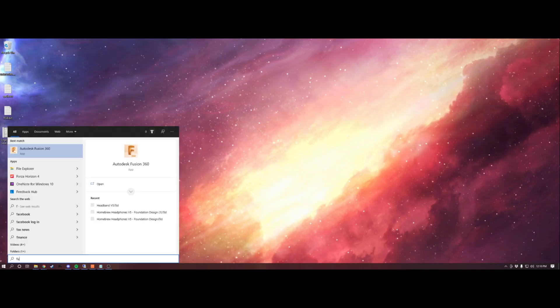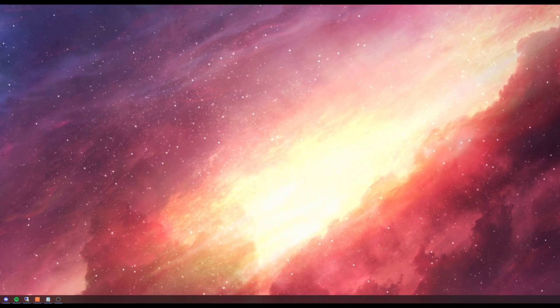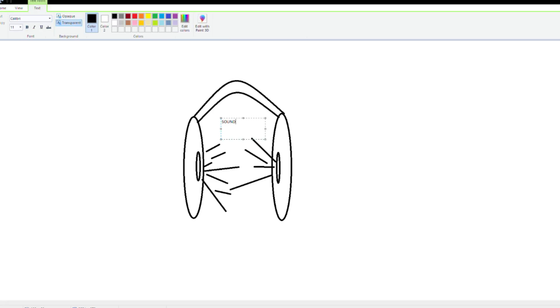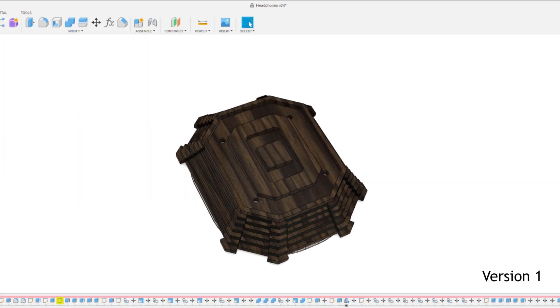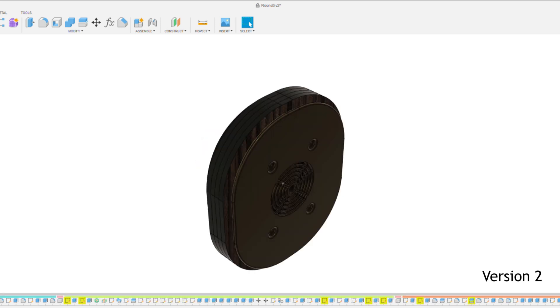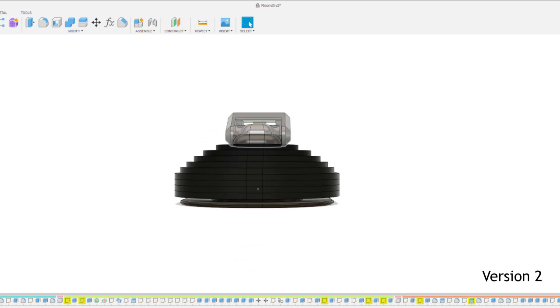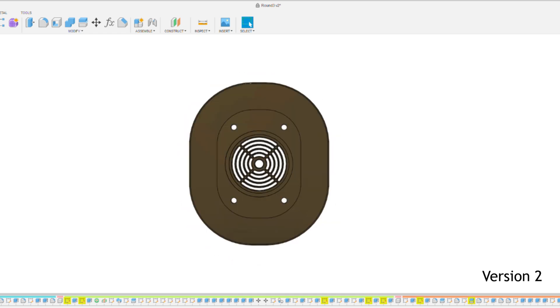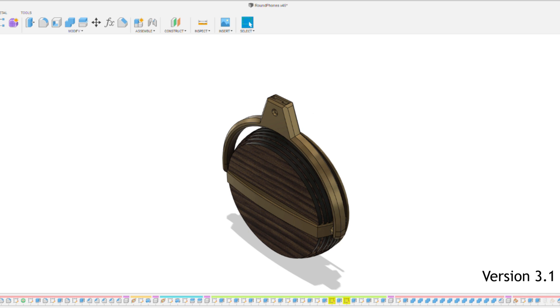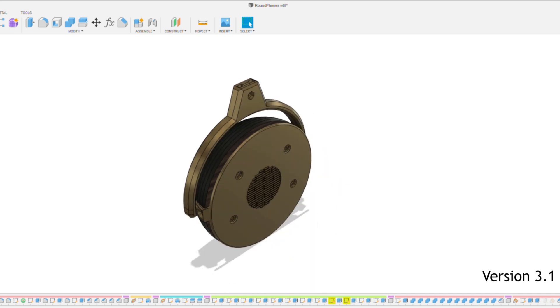As per usual, I began by playing around in Fusion 360. I had no real starting point other than the basic idea that headphones are two speakers strapped to the side of your head, connected by a band on top. This led to some weird ideas, and then slightly less weird ideas, but then to a fairly simple design that would still use some non-standard building techniques, so I thought it'd be fun to make.